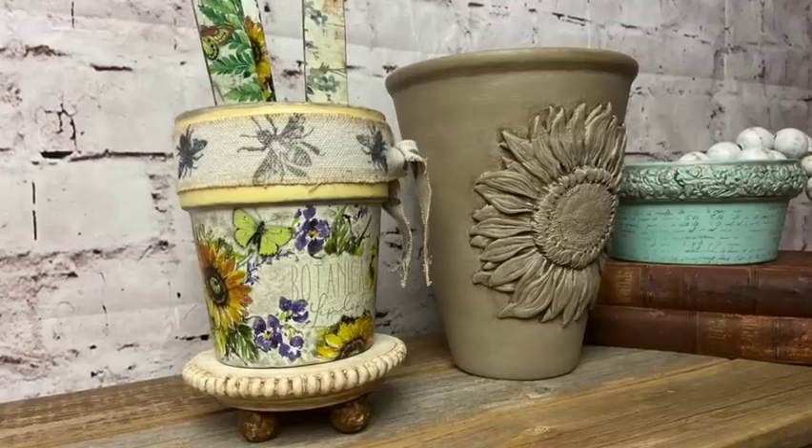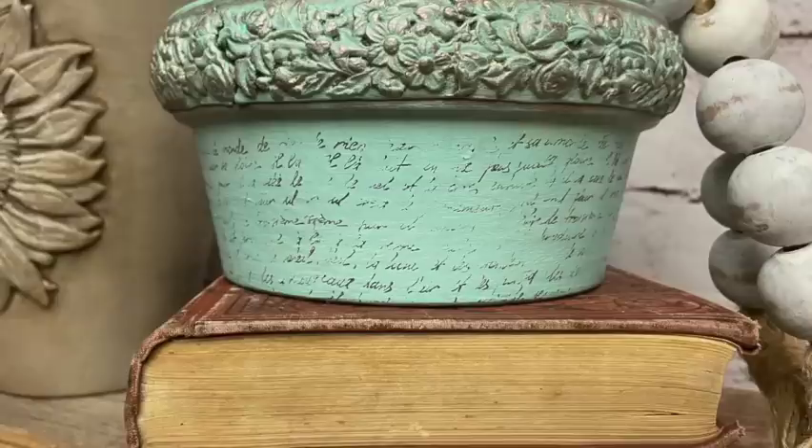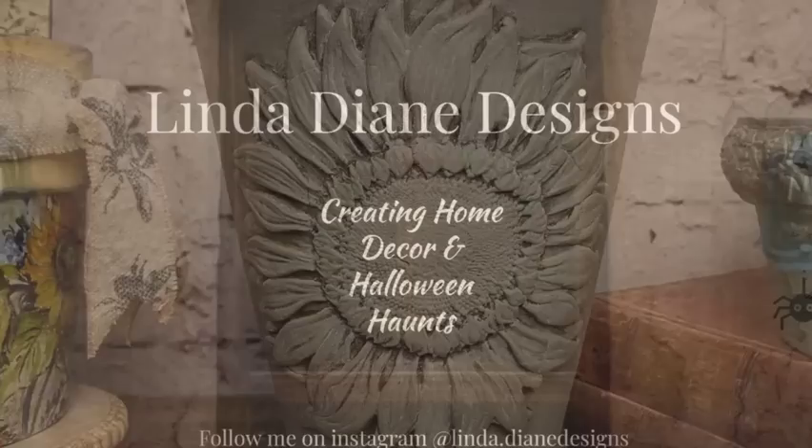It's create day my friends. Today we are transforming plain pots into works of art. Welcome to my channel, let's get started.